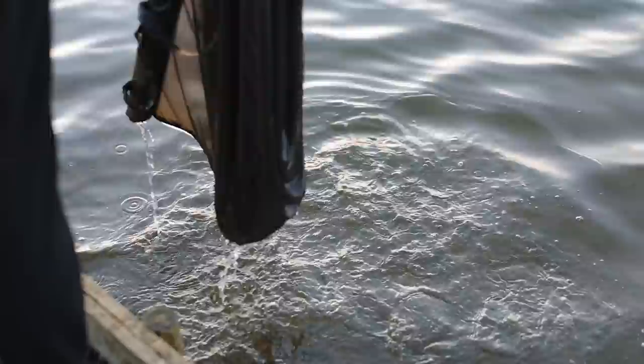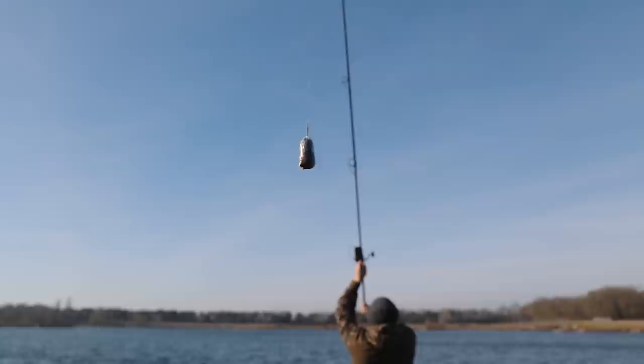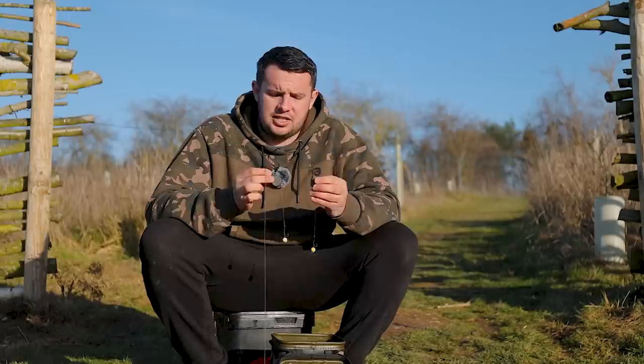Undoubtedly the most versatile PVA of them all is a solid PVA bag. This presentation has caught me so many carp over the years. The only real issues are the speed of tying them, having enough ready, and making sure everything is dry when tying the bag. In my honest opinion, a solid bag is the ultimate one-bite presentation. When the bag lands it doesn't matter what it lands over — the weight sinks it down, it crushes down whatever it lands on, the bag melts, and it leaves you with a perfect parcel of bait with the hook bait sat proud above.